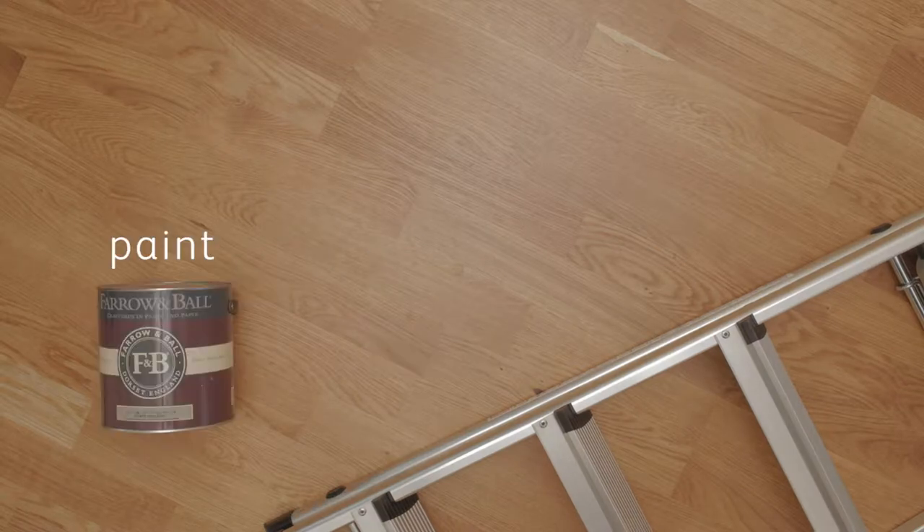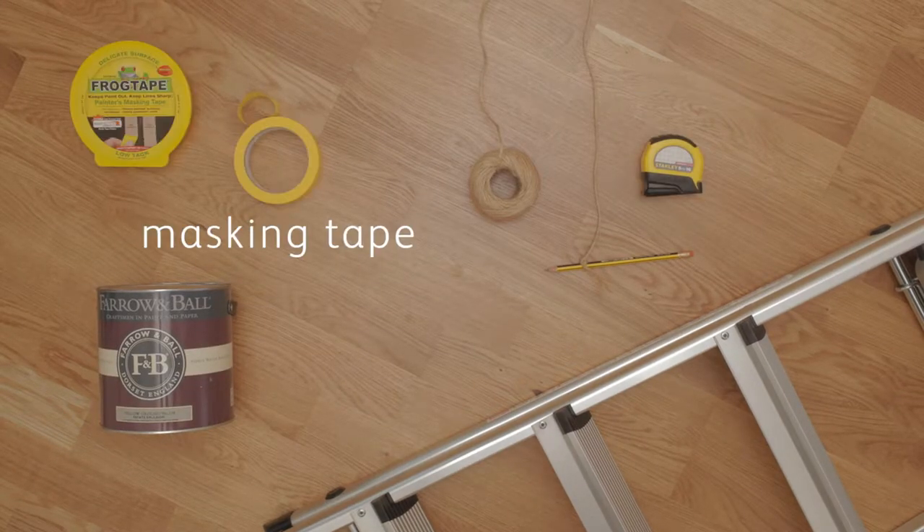You will need a ladder, paint, a pencil, string, tape measure, masking tape, and brushes. Our first job is to mask off the ceiling so we know exactly where we're painting.